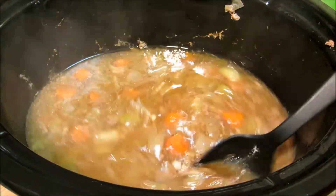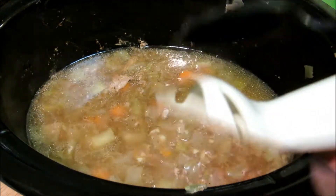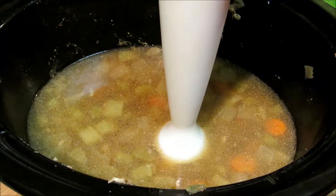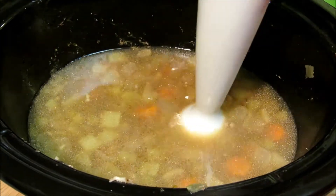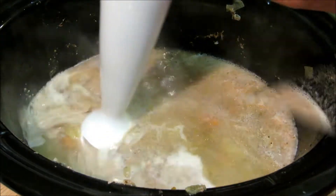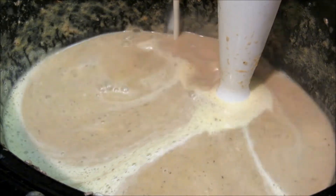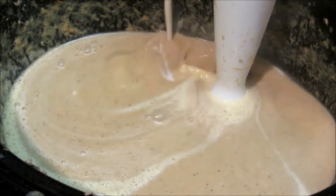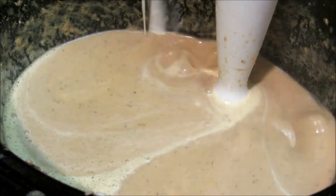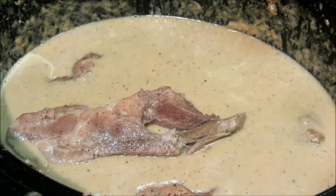I'm going to go ahead and fish out all the bay leaves — I put in four so I need to get out four. Now I'm going to take my stick blender and puree all the vegetables in with the broth to make our gravy. I'm adding a quarter cup of cornstarch slurry to thicken up the gravy. Once the pork is back in the gravy we're going to let it cook for another 30 minutes and we'll be ready to eat.